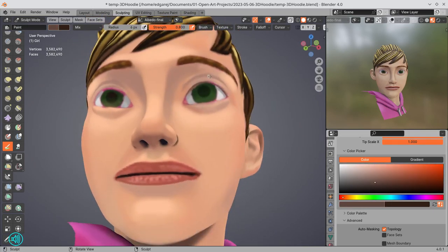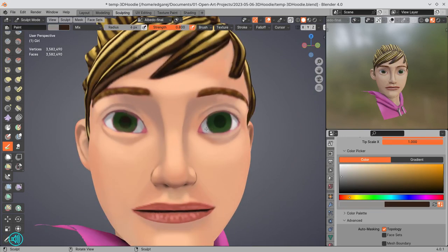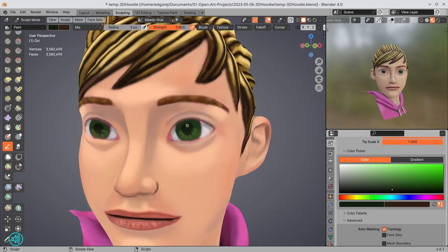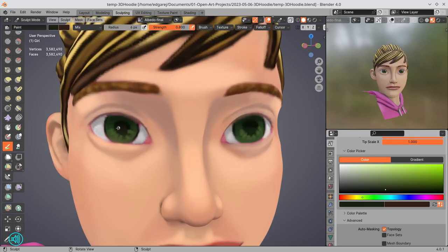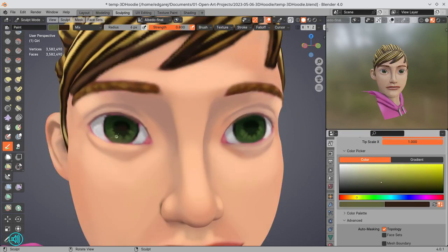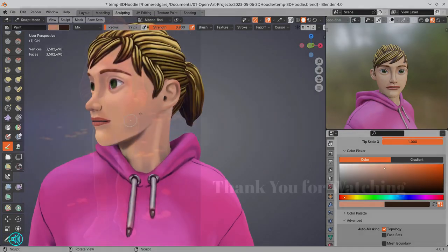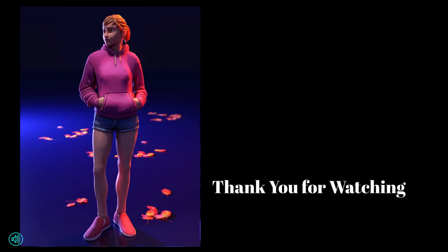This is all done with vertex paint, which almost no one does — it's a unique way of texturing an object, but it's painting and I love painting, so this is what I did. This project is almost done. My final words: I had fun and I love this project. I'm looking forward to creating more characters using this particular workflow I came up with for myself. Thank you guys for watching — I hope you learned a thing or two!